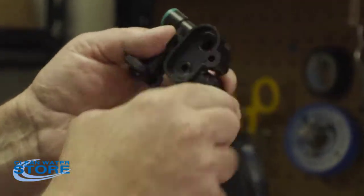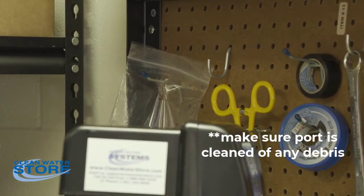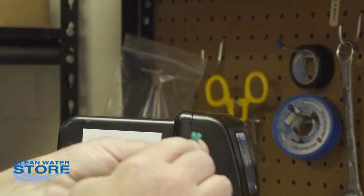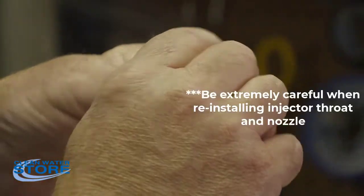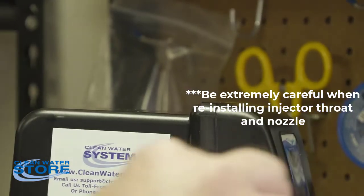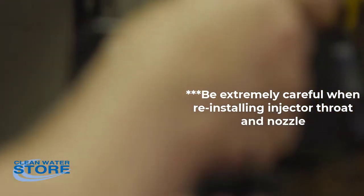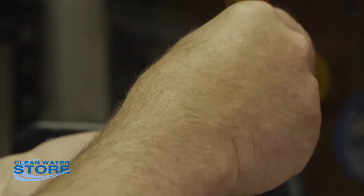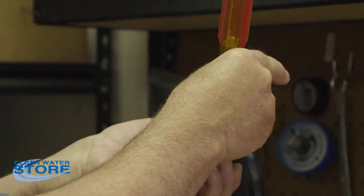You also want to make sure the port in here is nice and cleaned out. Once you've done all that, you can reinstall. When you reinstall the throat, it's a small plastic part and you can break it off easily, so be very careful screwing it back in. In this shop, I don't even grab the handle of the screwdriver — I just go until it stops and snug it right up.